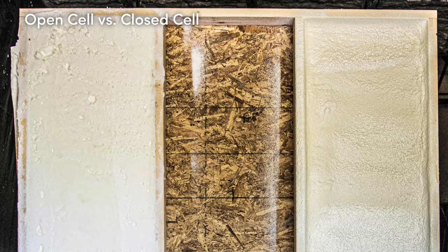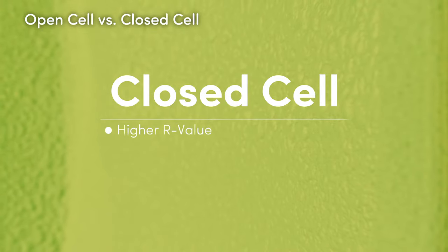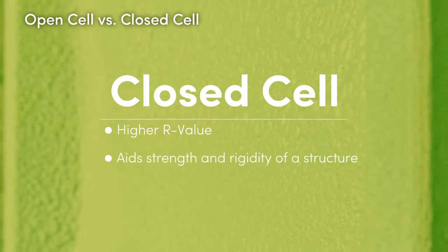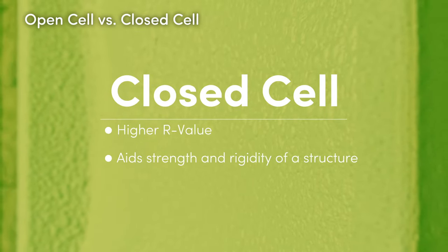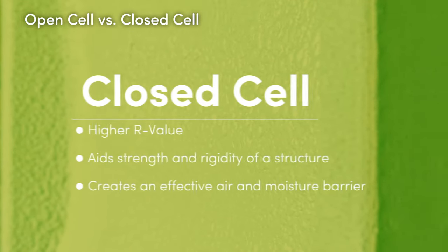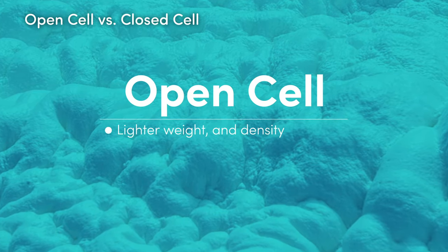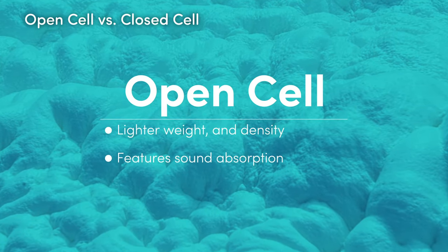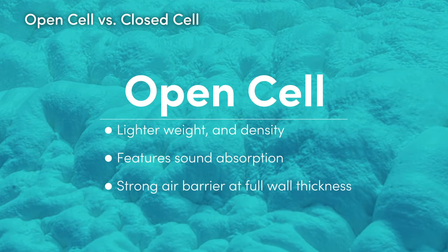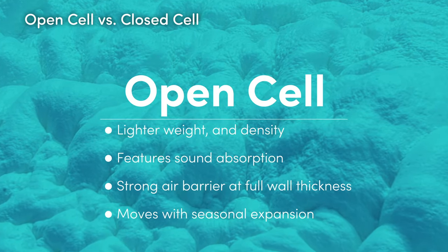Each form of spray foam has its own beneficial qualities. Closed cell is the more dense and compact of the two foams. Because of this density, it provides aid to the strength and rigidity of a structure as well as creating an effective air and moisture barrier. Open cell is a lighter weight, lighter density foam. This makes it better for sound absorption and a faster, easier install. While it still provides a strong air barrier at full wall thickness, it's more flexible as it moves with seasonal expansion and contraction.